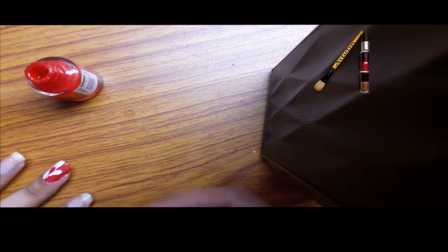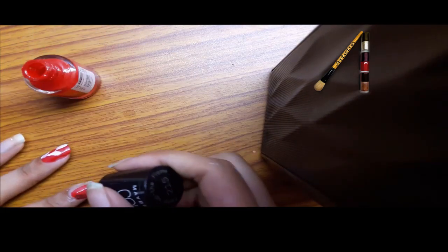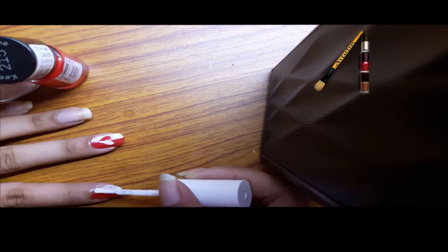Take one shade and put it on half of your nail. Start it from the middle and then fill it up towards the edge. Fill the other half with the other color.